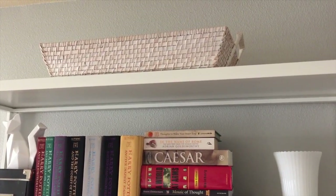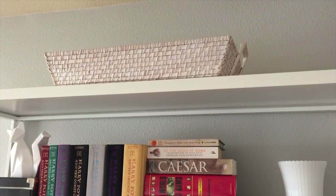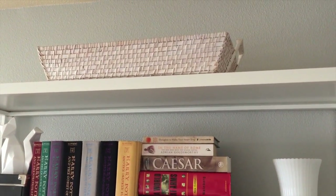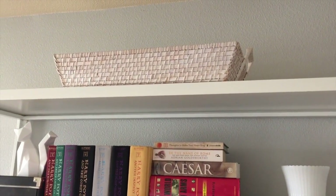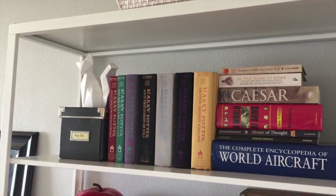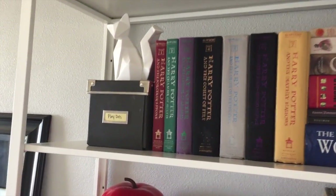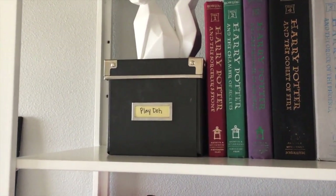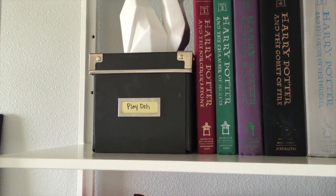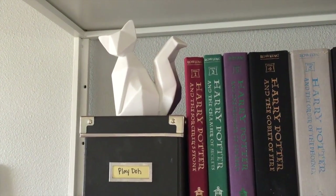Sitting on the very top, I have this sort of whitewashed looking basket tray from Target. I picked this up several years ago on clearance and I love the look of it — it's so big, it's great to have a place to store it there at the top. Then here below on this first shelf, I have tucked away our Play-Doh in this cute little bin here and labeled it Play-Doh. On top is my cute little fox that I picked up at Target about three years ago on clearance.